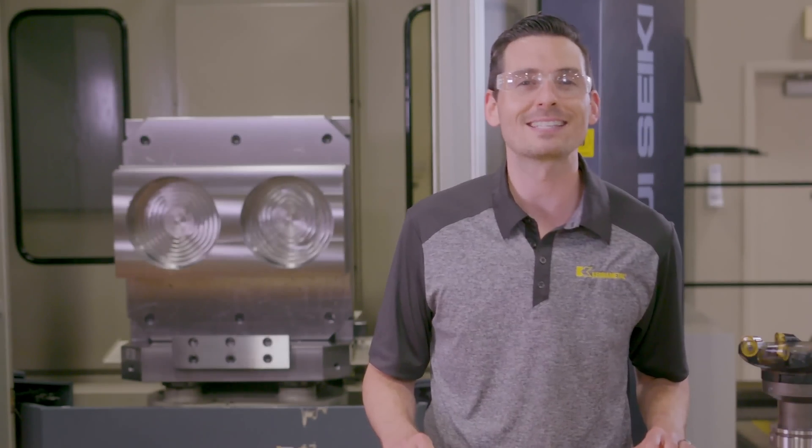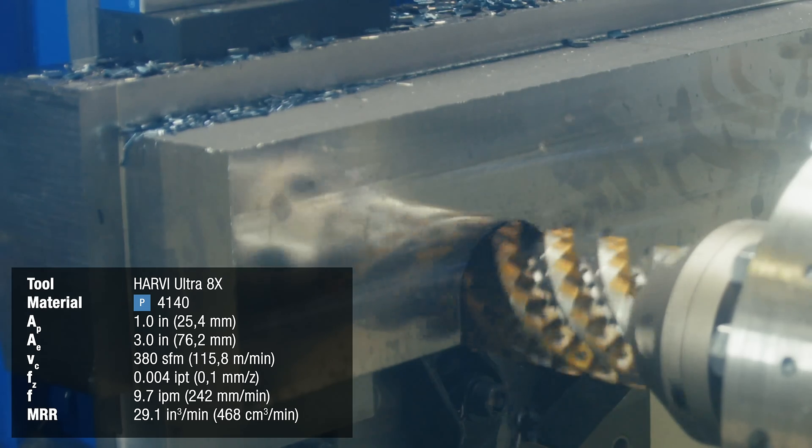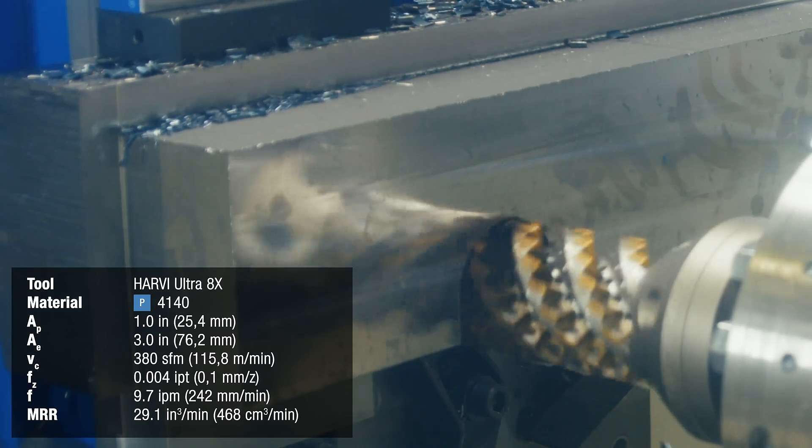The HU8X has the capability to take full slots if needed. In this case, we're going to take it to a 1 inch axial depth of cut by the full diameter, which is 3 inches.